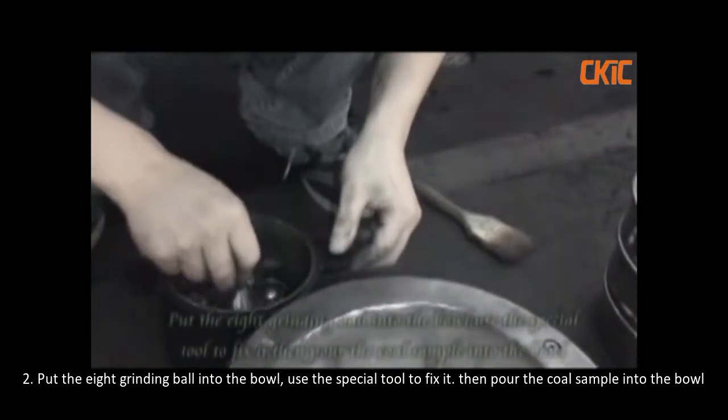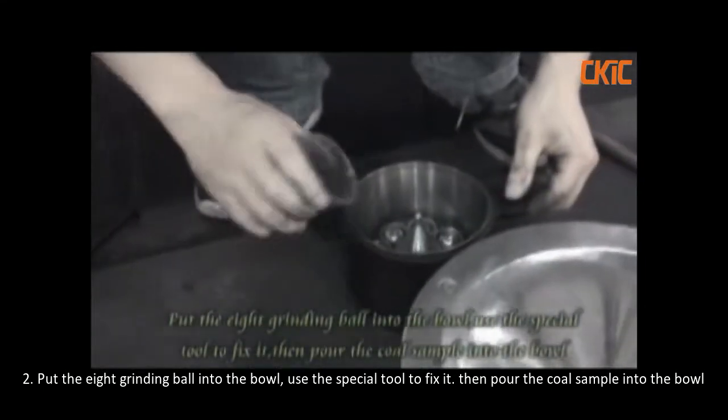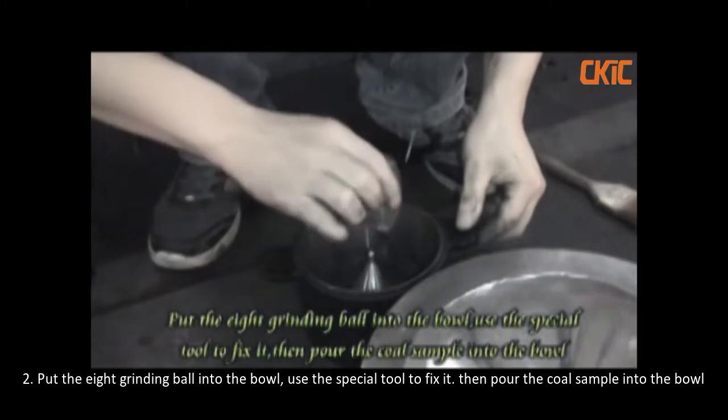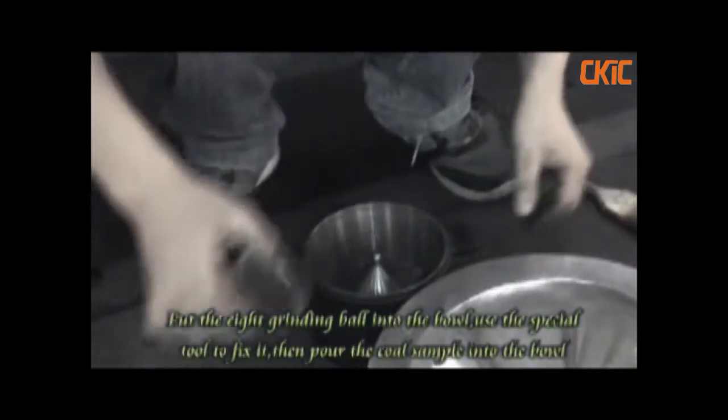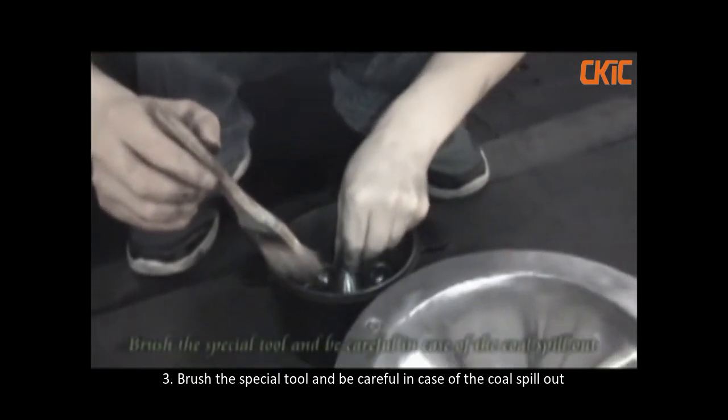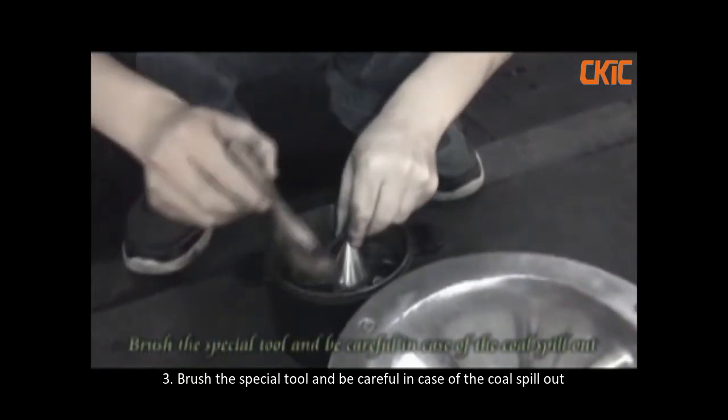Put the 8 grinding balls into the ball. Use the special tool to fix it. Then pour the core sample into the ball. Brush with the special tool and be careful in case the core spills out.